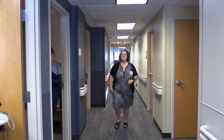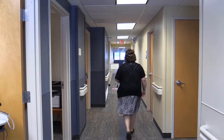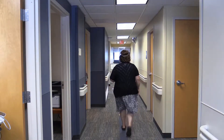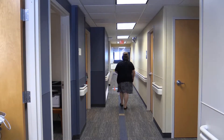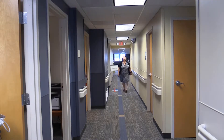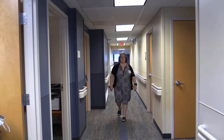You are doing well. You have five minutes to go. Keep up the good work. You have four minutes to go. You are doing well. You are halfway. Keep up the good work. You only have two minutes left. You are doing well. You only have one minute to go. Please stop where you are.